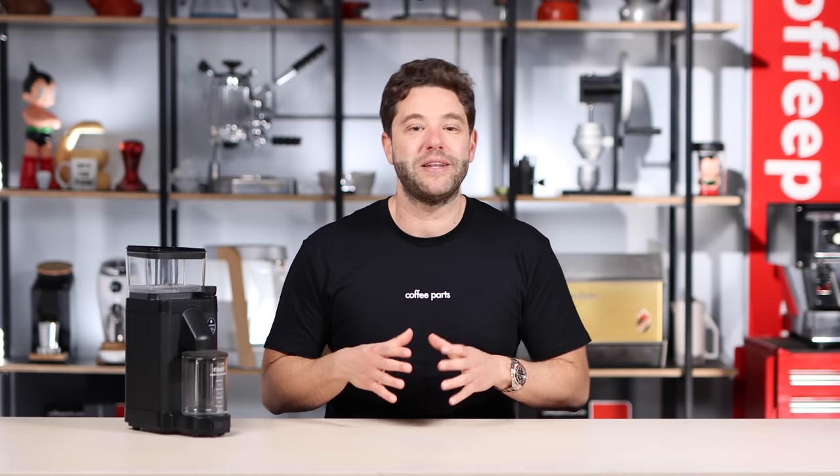Mocker Master have released the KM5, which is their first coffee grinder designed to complement their range of coffee brewers. Hi, I'm Pedro from Coffee Parts, let's get into it.